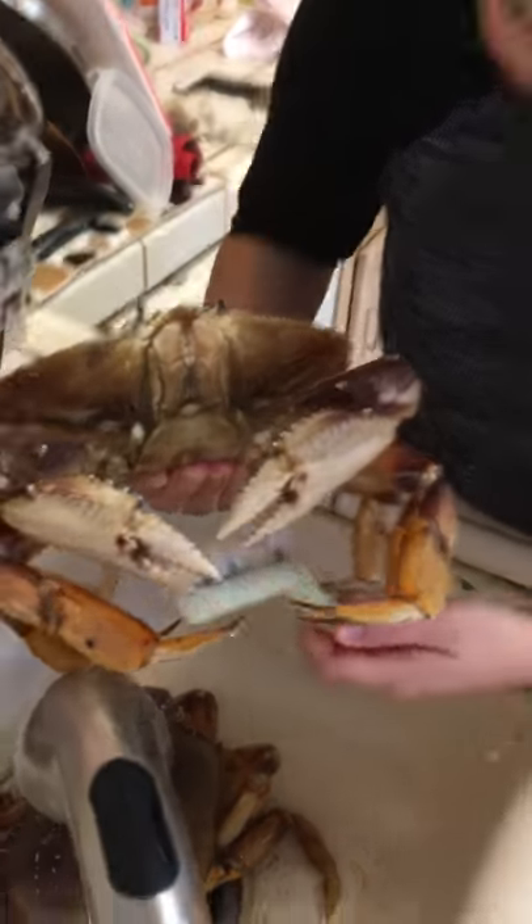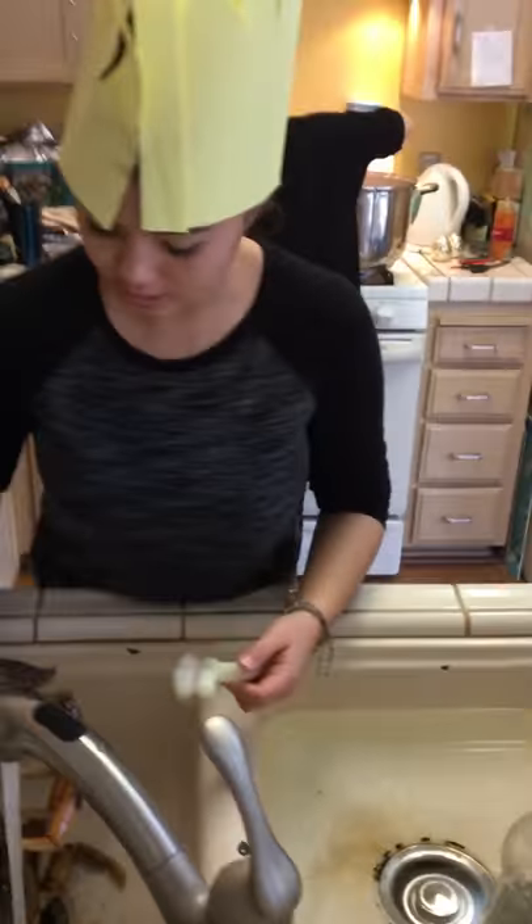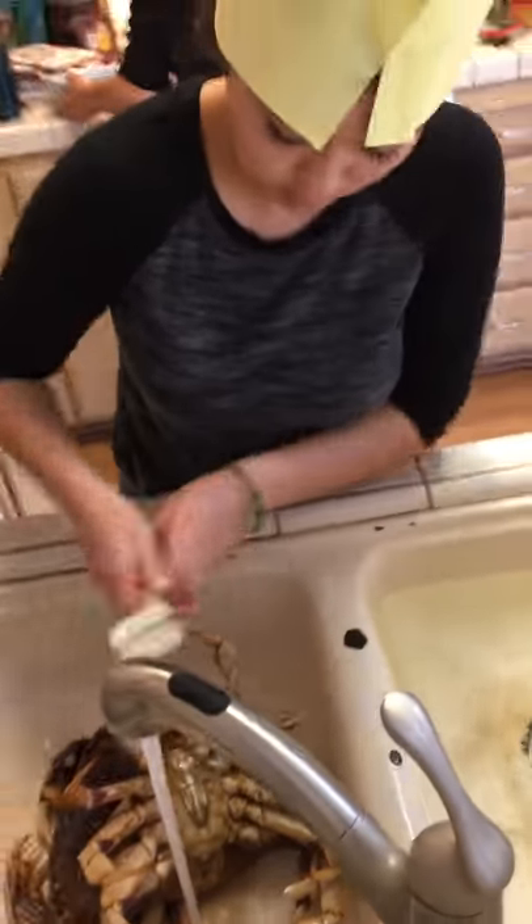Look at that guy. Two-pound crab. How do you scrub the underbelly? You just turn him over. There you go. Watch out for them claws.